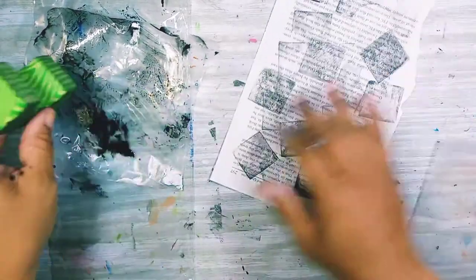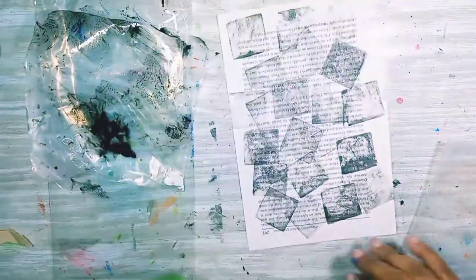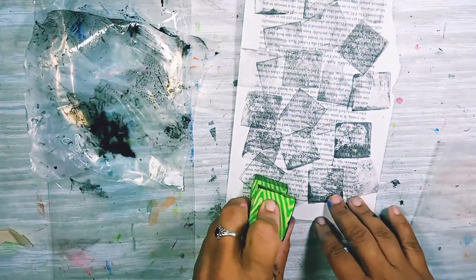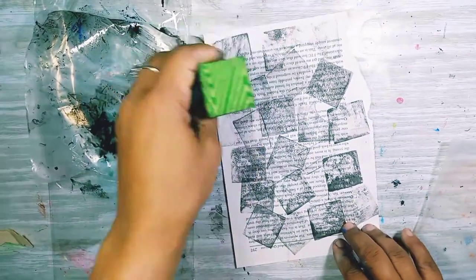I'm sure this isn't new — I'm sure somebody has done something like this before. I'm just wowed by it. Look at that, oh my goodness, I am in love! I'm in love. Okay, I'll stop.